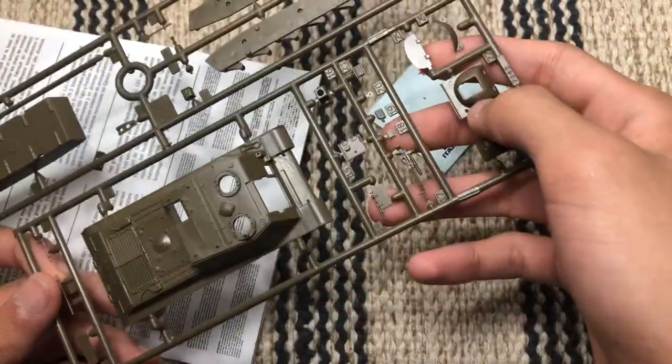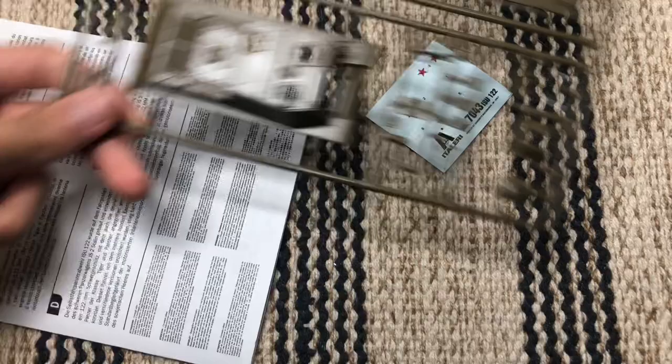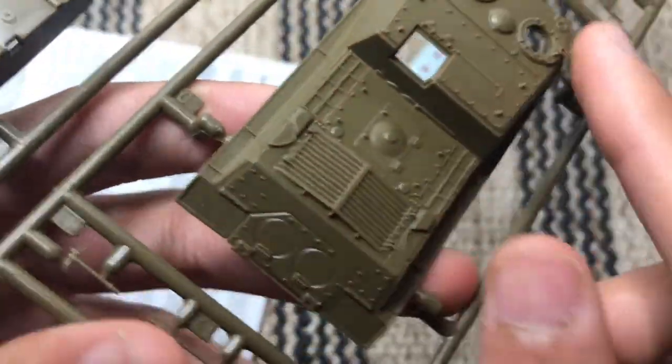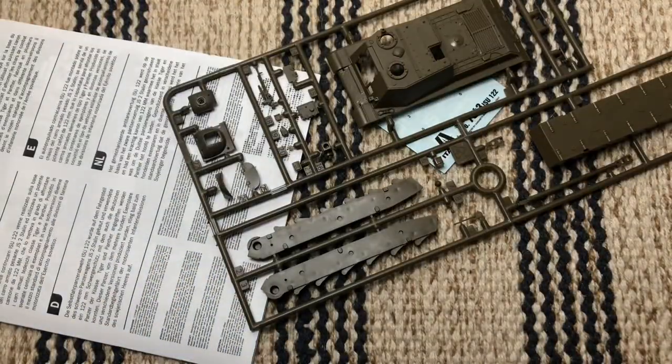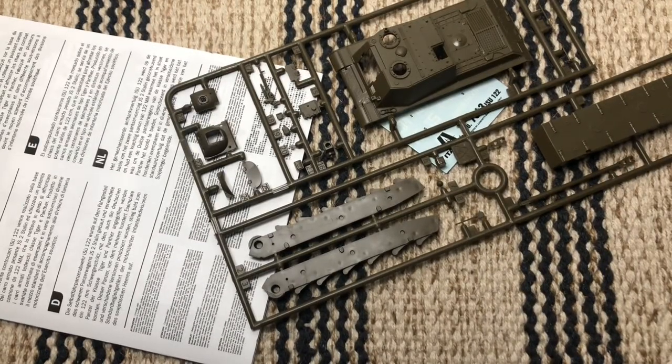The gun itself is very nice and very small. These hatches are honestly very nicely detailed in my opinion. You could add more — I don't know — buttons, and you could maybe add an interior. I see this as very good, looks very very nice.